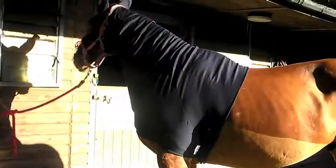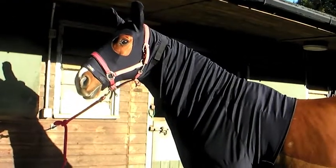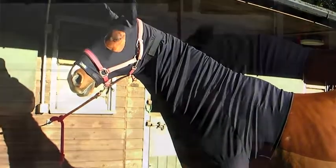This hood has good length on the face. It is close on the cheek but not too tight. The velcro surcingle allows for adjustment safely. The horse can stretch down comfortably, taking up the slack without pulling over the withers.